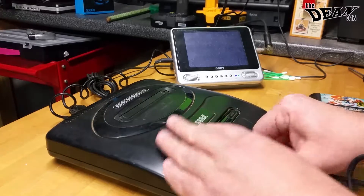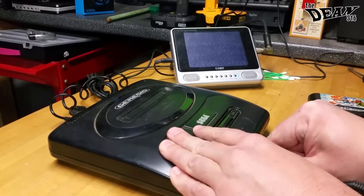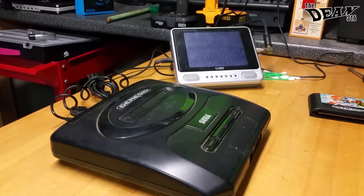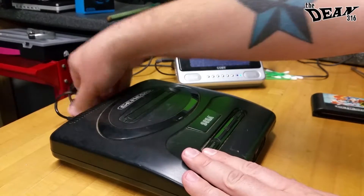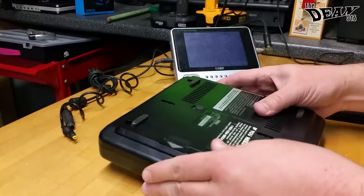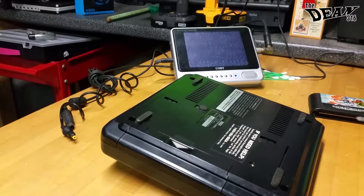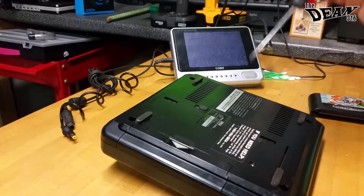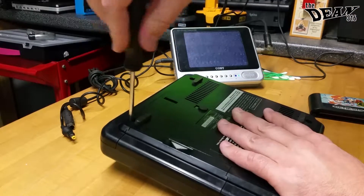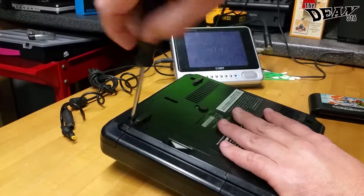So I decided, instead of me just fixing this myself — which is what this project tonight was going to be — I'm actually going to take it apart for you guys, and we can see how a Genesis Model 2 is disassembled. Here's the bottom. There are four screws holding this in, and we're going to go ahead and unscrew them now.